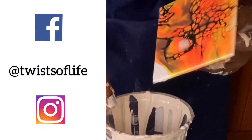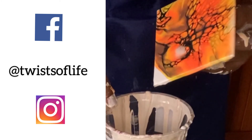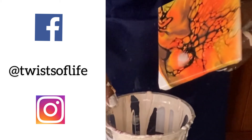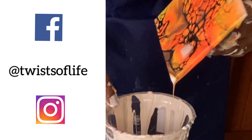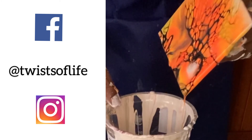I would love to hear your thoughts on this color combination in the comments below, or if there are any other colors that you would like to see me make a piece with, just leave a note in the comments and I'll try to do a piece for you.